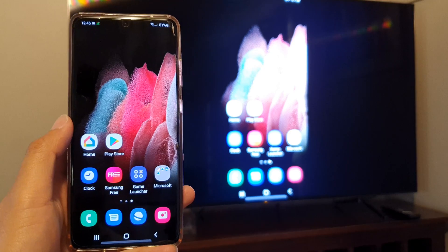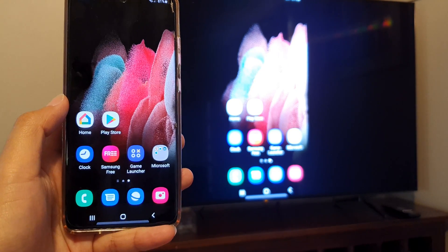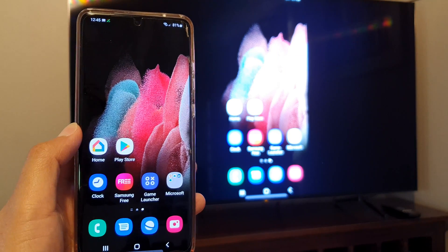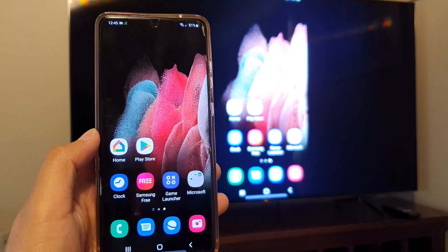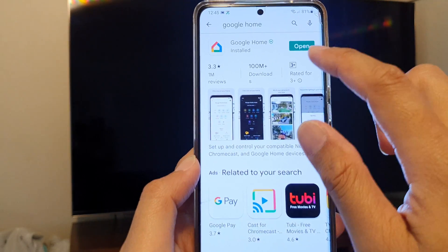Now in the past you could use Smart View to cast the screen to the TV, but you no longer can do that. What you need to do is go to the Play Store and download the Google Home application.